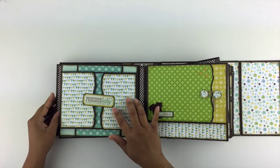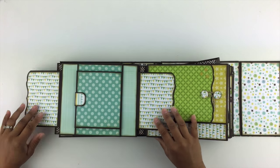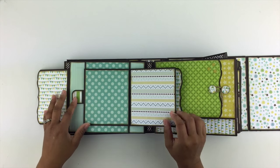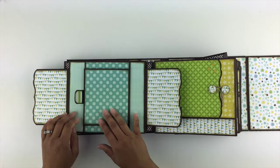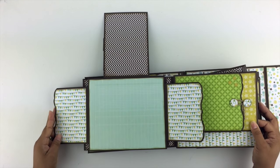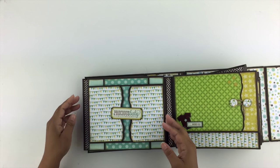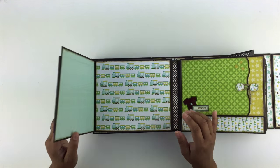Here is a swing tab — that swings out, this opens up. It's a magnetic tab there, and then this opens out this way. And this flips up. And then on the interior, there's more spaces for photos.